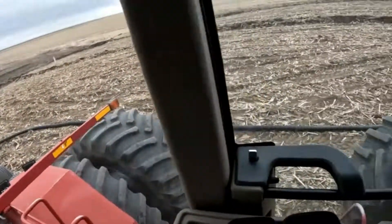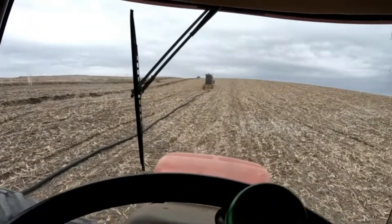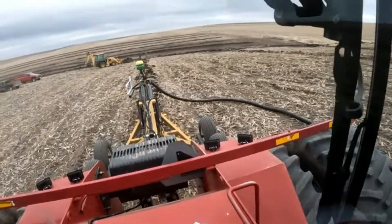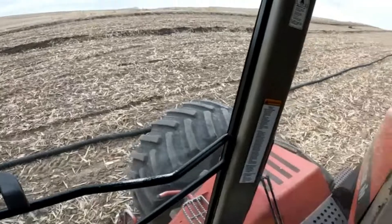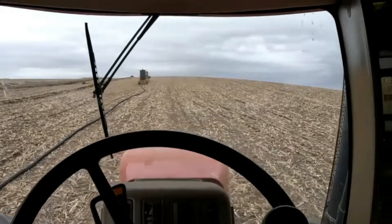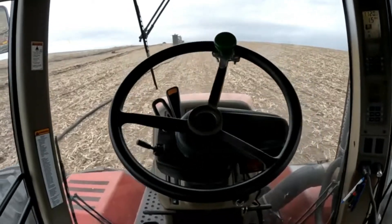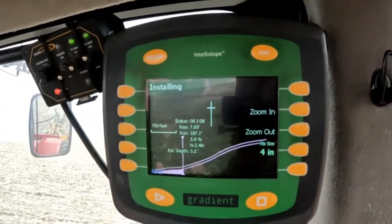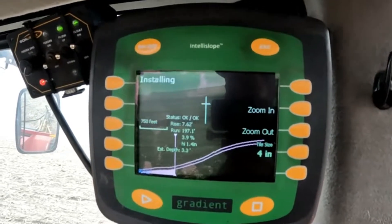We're plowing along with the tiles strung out on the ground — Bruce is stringing that out a bit. A lot of people use a tile feeder, which is a wheel that helps feed tile into the boot. I have one at home, just haven't gotten it on yet. Once stuff's set up, I've got my auto steer set and my map parameters configured, and the plow is moving up and down depending on what it needs for grade to keep flow.